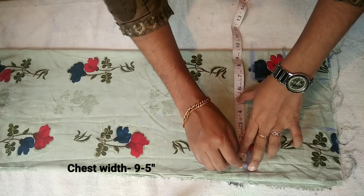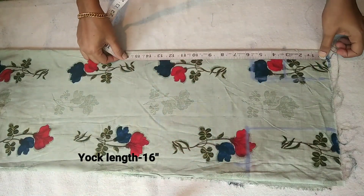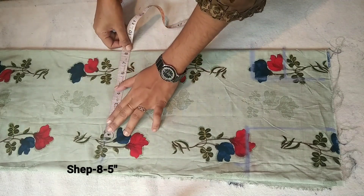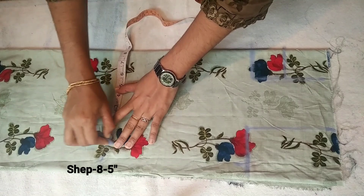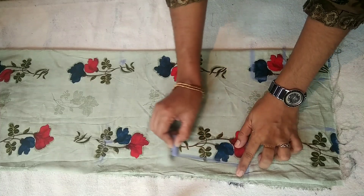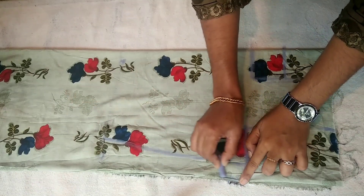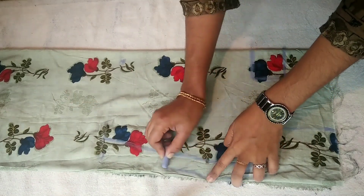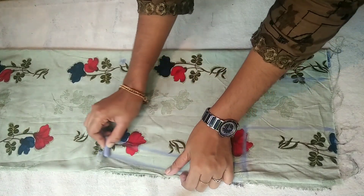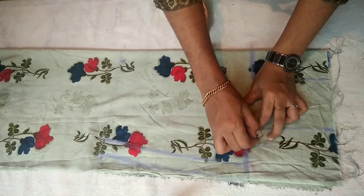Now we have to mark the chest, as well as the length of the stitching. Next we have to mark the shape and our width.